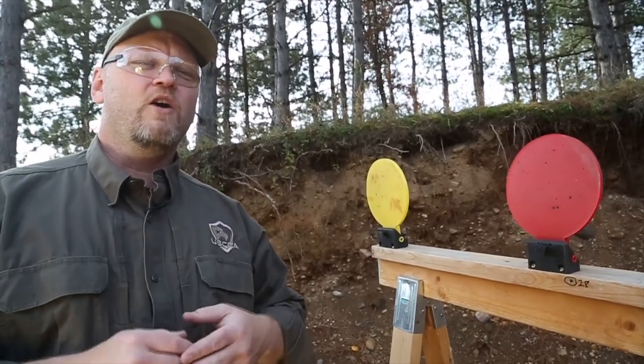Hi, I'm Kevin Michalowski, editor of Concealed Carry Magazine. In this edition of Into the Fray, we'll talk about some simple range gear you can make yourself.